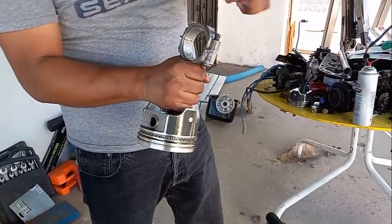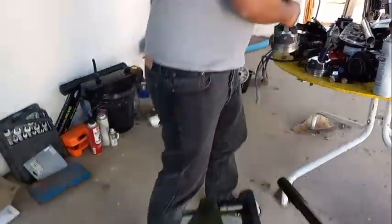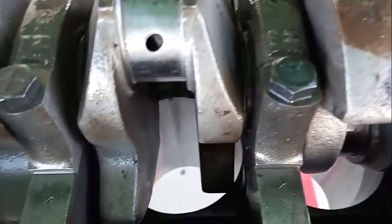The pistons you might reuse. That depends on whether you need to bore the cylinders bigger. Not smaller, obviously.